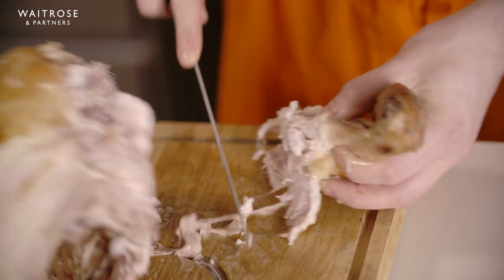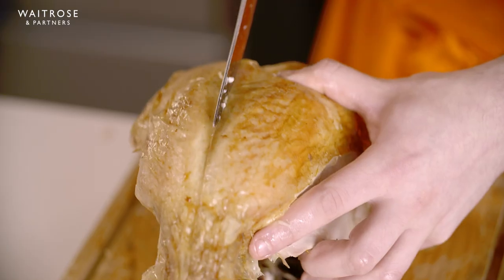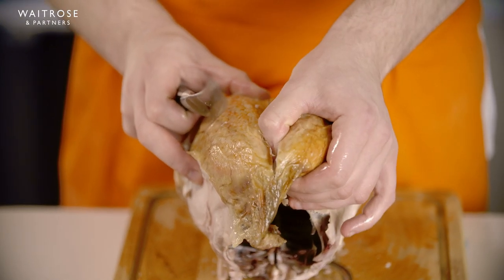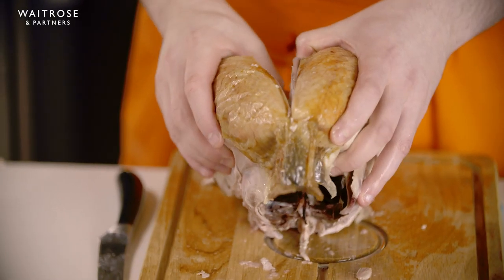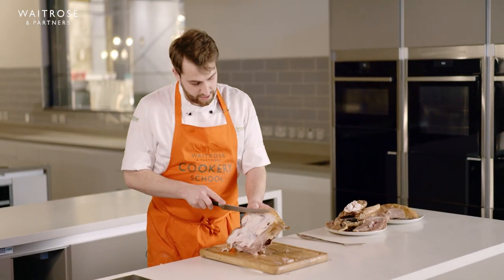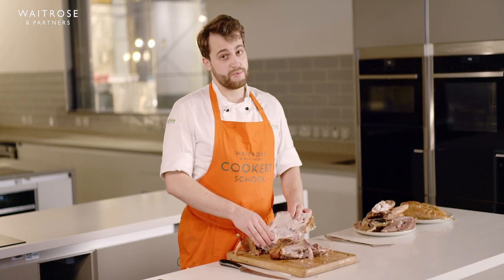For the breast, we've got the backbone running along here. With the knife, follow it all the way down, feel that bone running, then start on the right side — make one nice movement towards yourself and down where the wishbone would be, then remove. For the other breast, go on the left side all the way down, pull away, and you have your other breast. Here's the turkey carcass — this would make a fantastic turkey soup or stock.